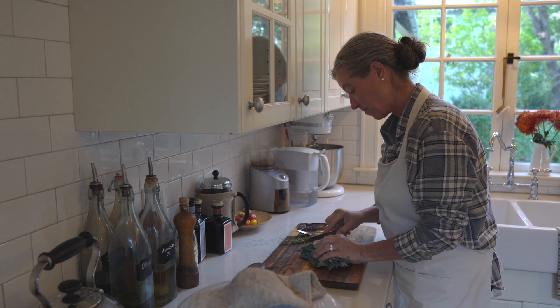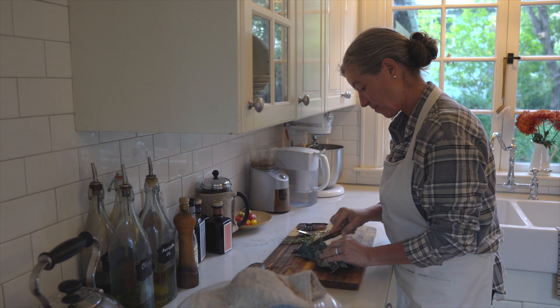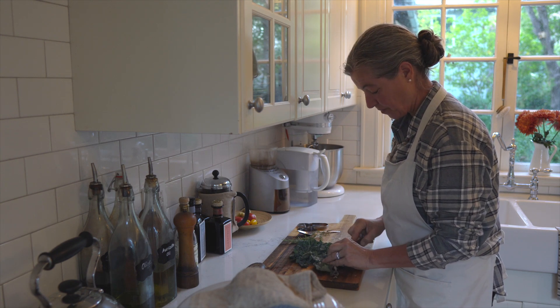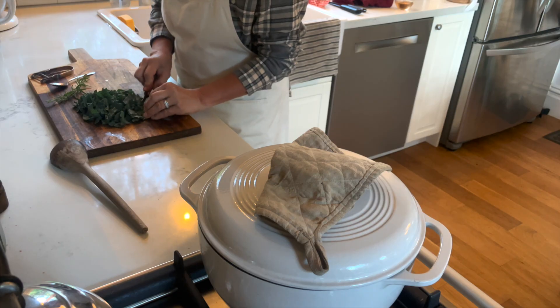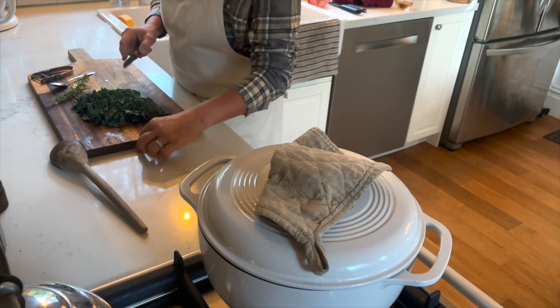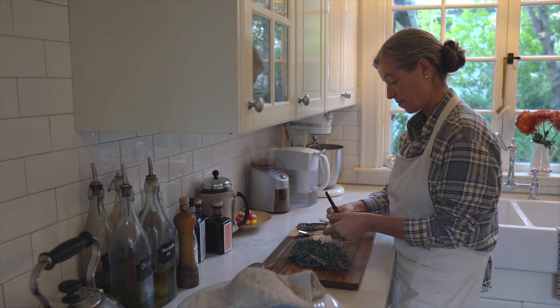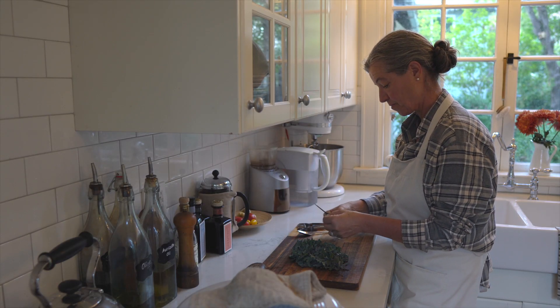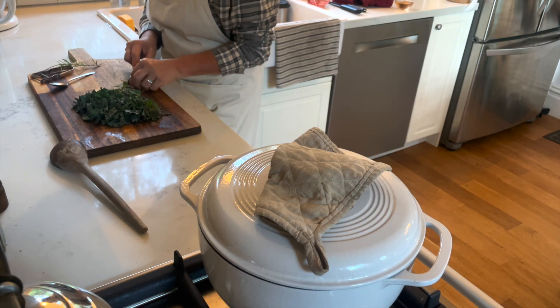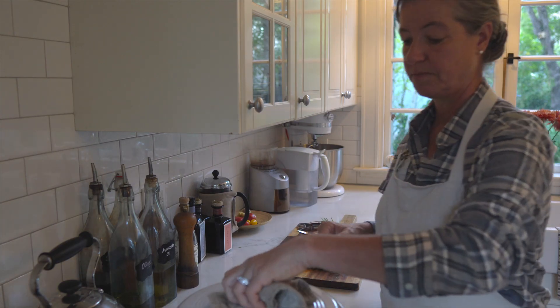I got some kale from my garden and I'm chopping it up into really small strips. It not only adds a pop of color to the whole dish but also makes it so much more flavorful and healthy. And then I have rosemary, which gives it just that little bit of Italian, Tuscan taste — or at least reminiscent of it.